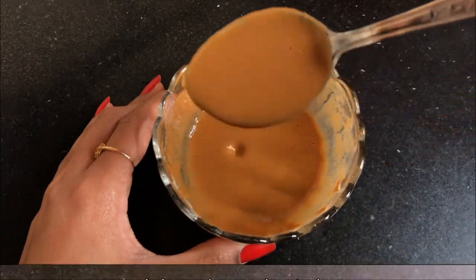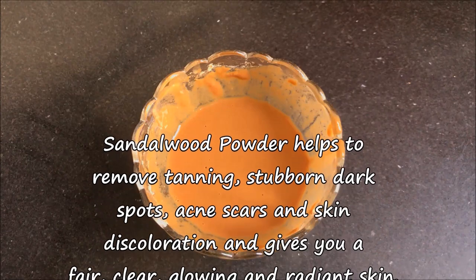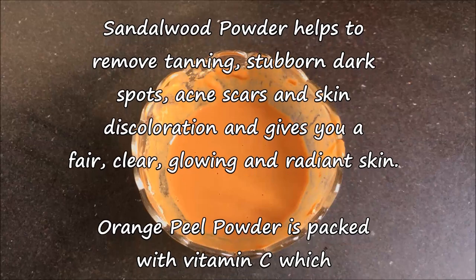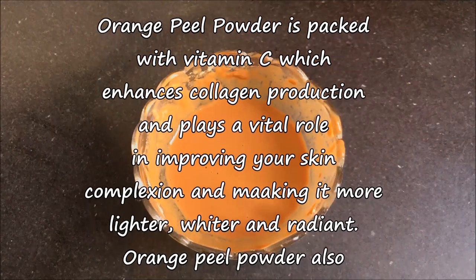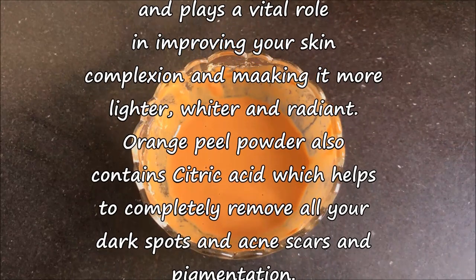And it will look like this. This face mask contains sandalwood powder which helps to remove tanning, stubborn dark spots, acne scars and skin discoloration, and gives you a fair, glowing, clear and radiant skin. Orange peel powder is packed with vitamin C which enhances collagen production and plays a vital role in improving your skin complexion and making it lighter, whiter and radiant.